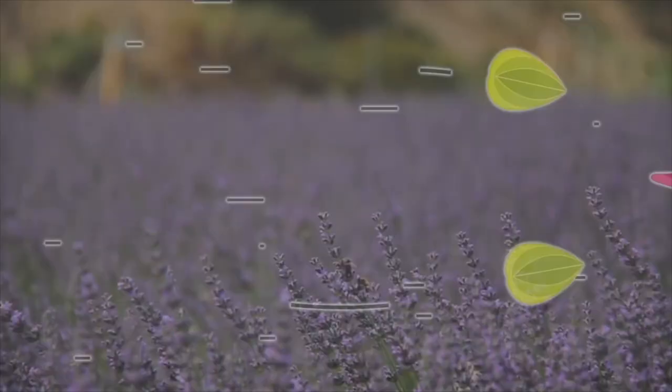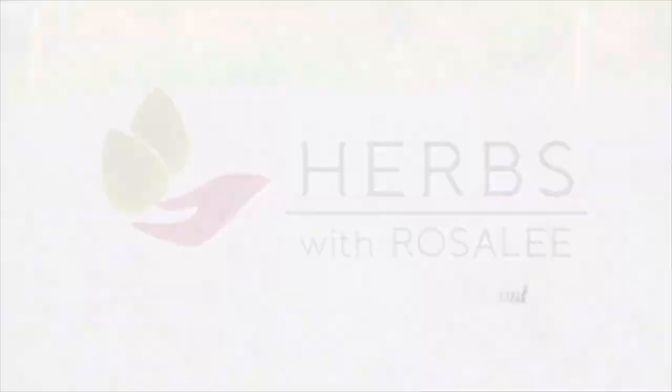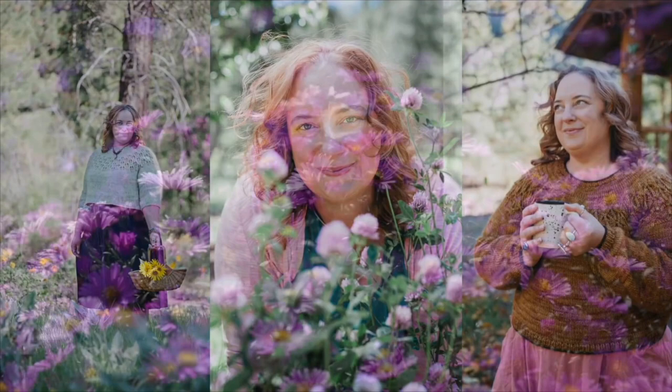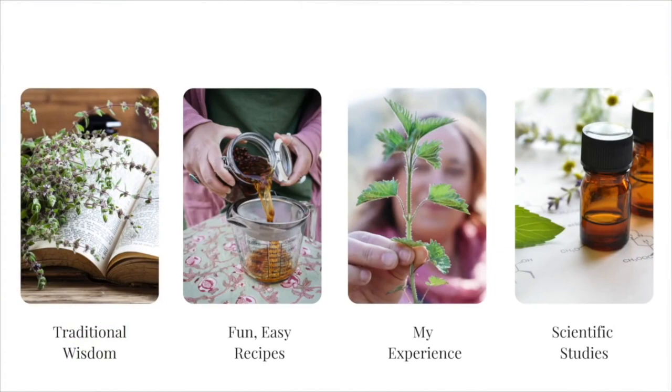Hello and welcome to the Herbs with Rosalie podcast, a show exploring how herbs heal as medicine, as food, and through nature connection. I'm your host, Rosalie de la Forêt. I created this YouTube channel to share trusted herbal wisdom so that you can get the best results when relying on herbs for your health. I love offering up practical knowledge to help you dive deeper into the world of medicinal plants and seasonal living.